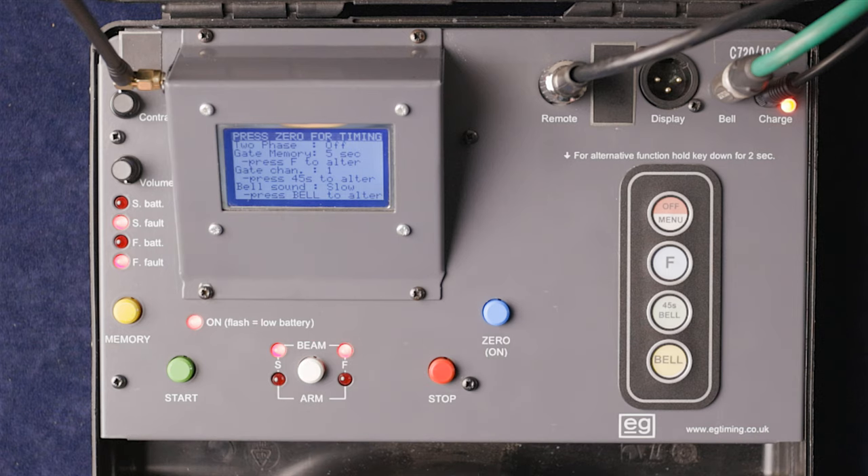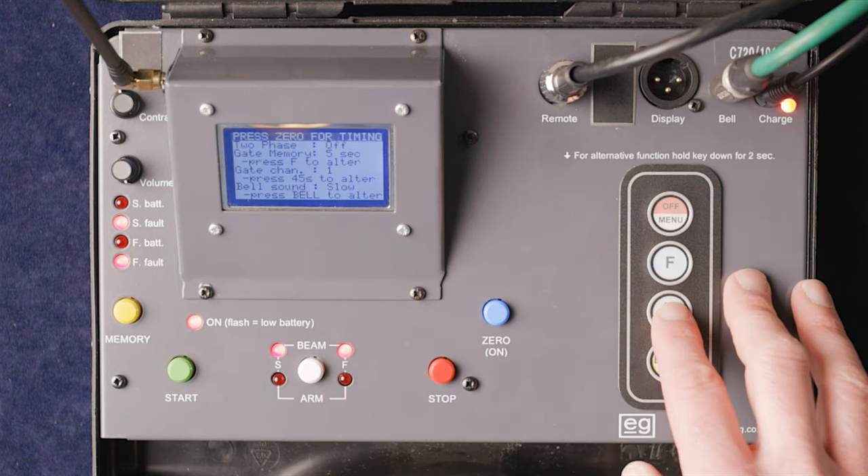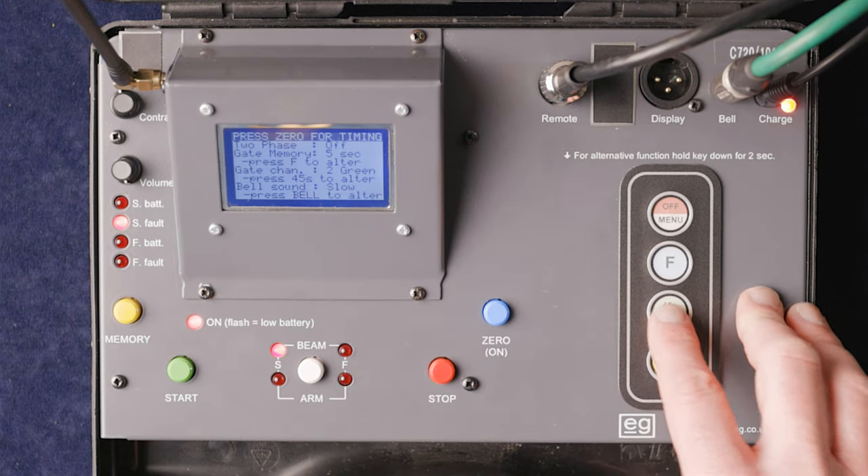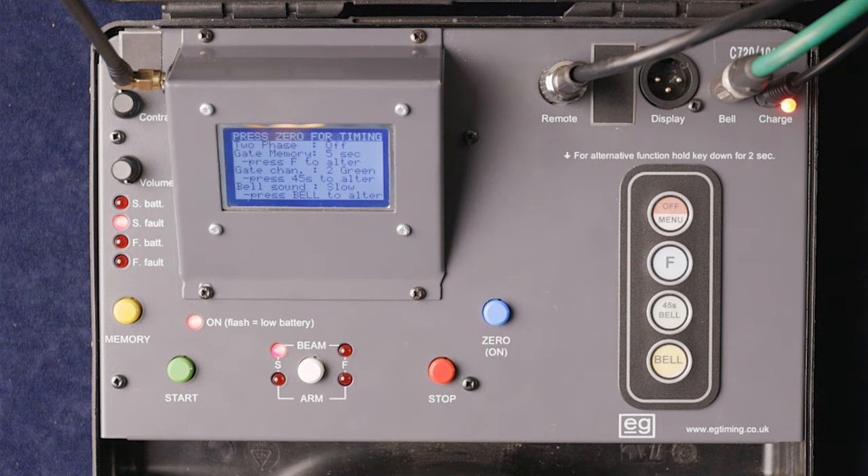All those channels and colors simply refer to different frequencies. The colors are there to simplify things. This timer can address the full range of EG wire-free gates — every single one manufactured. That shows the full range of frequencies available. We're going to leave this on channel two green, as we'll use that for our tests.